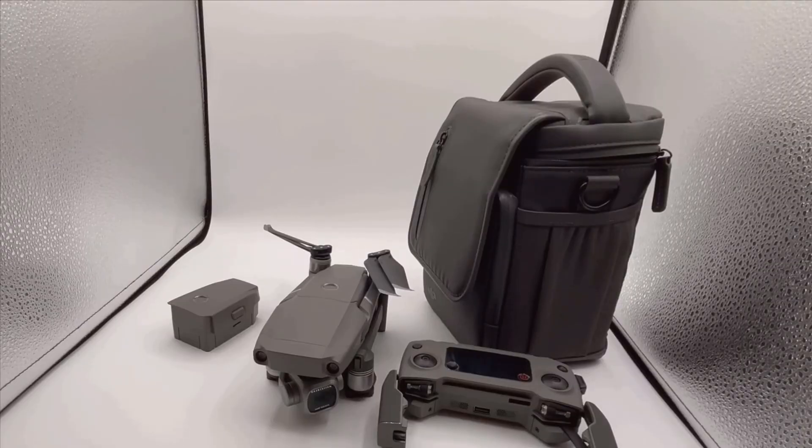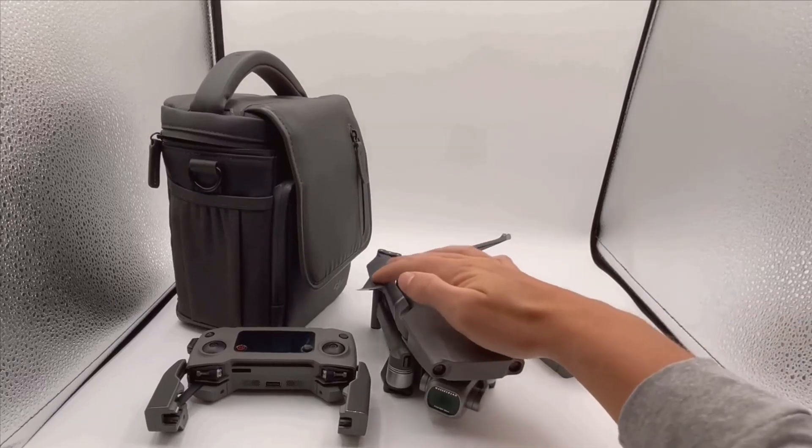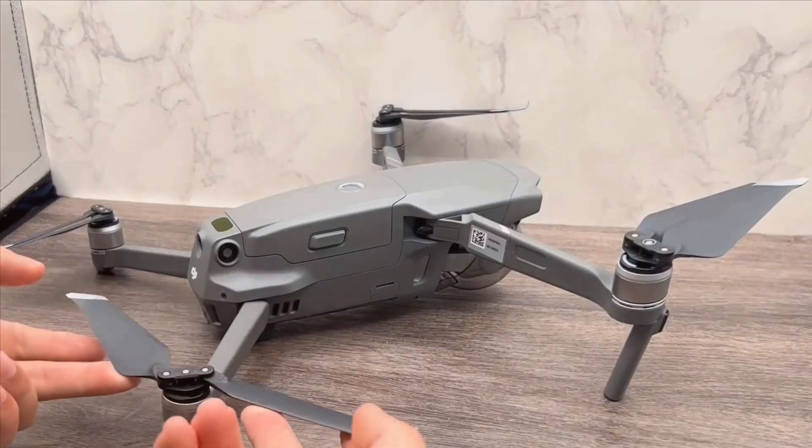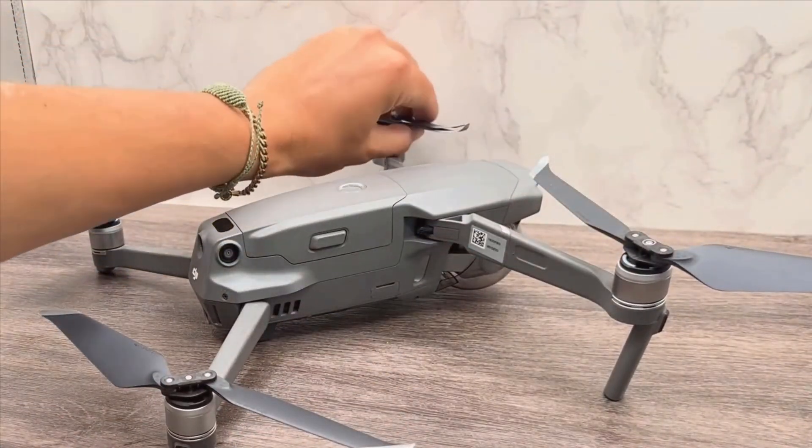Its foldable design means it can easily fit into a backpack, making it very travel-friendly. Constructed with high-quality materials, this drone is engineered to withstand minor impacts and harsh weather conditions. You can tell a lot of thought has been put into making this drone not only high-performing but also durable.